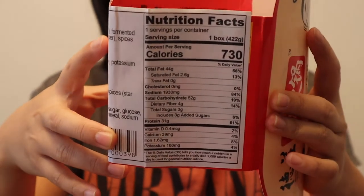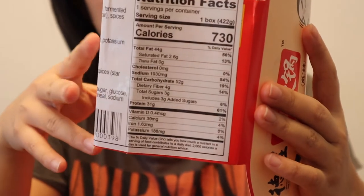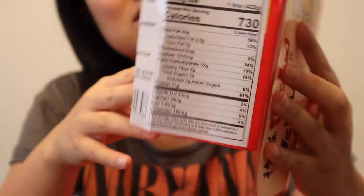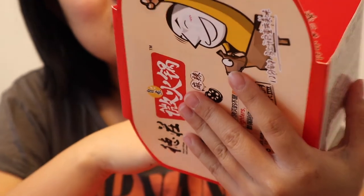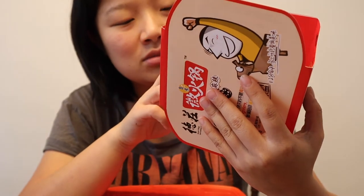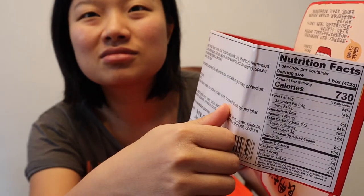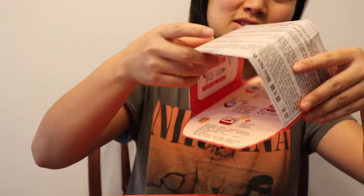It's definitely super unhealthy. Seven hundred thirty calories, but look at the sodium — one thousand nine hundred thirty milligrams. Jesus, okay, yeah, that's a lot.